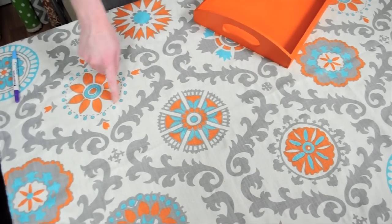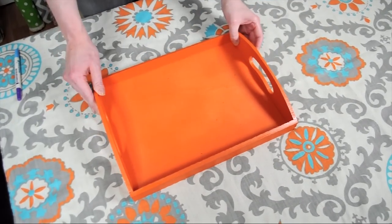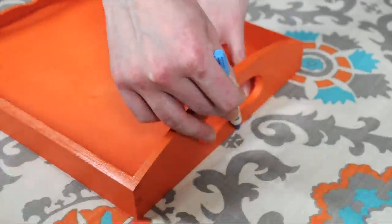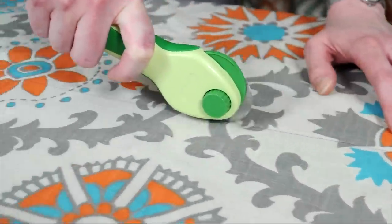I'm going to choose what part of the pattern I want for the bottom of my tray and I'm going to center my tray over that part. Then I'm just going to trace around the outside of the tray. Then I'm going to use a rotary cutter to cut out my piece.